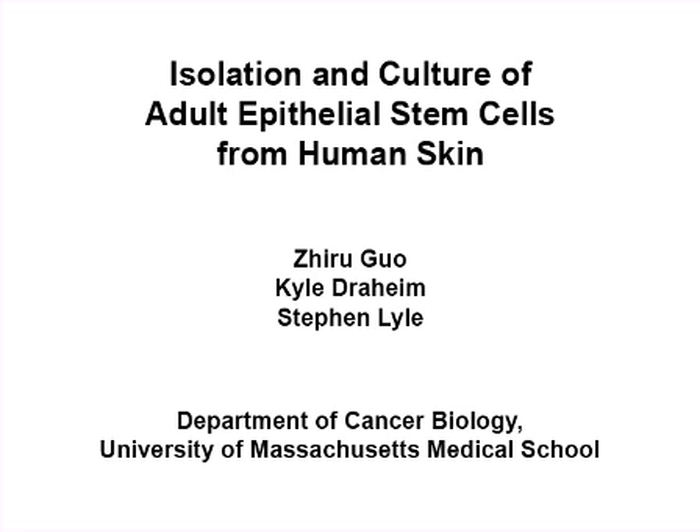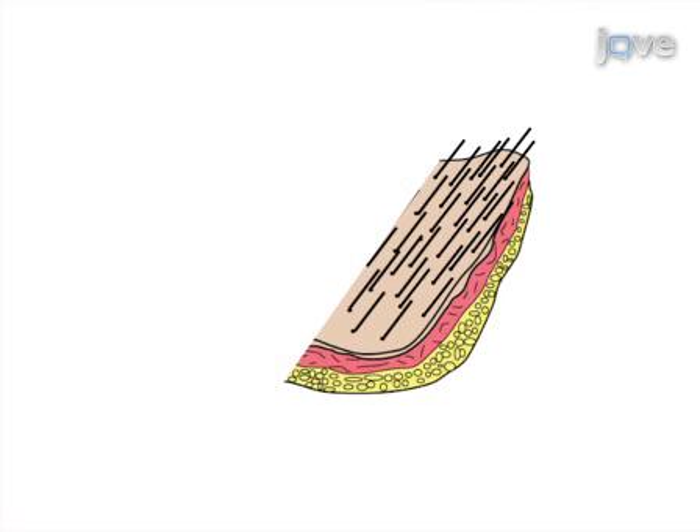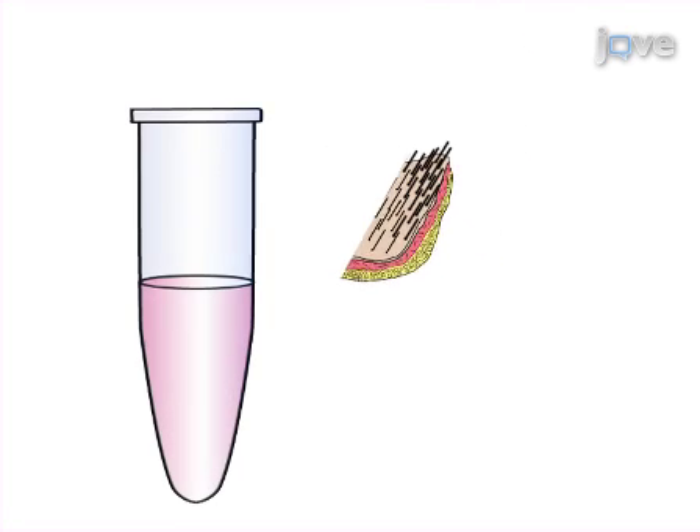The overall goal of this procedure is to isolate and culture adult epithelial stem cells from human skin. This is accomplished by first cutting fresh human skin from facelift or other surgery into one centimeter wide strips and incubating in media containing dispase.